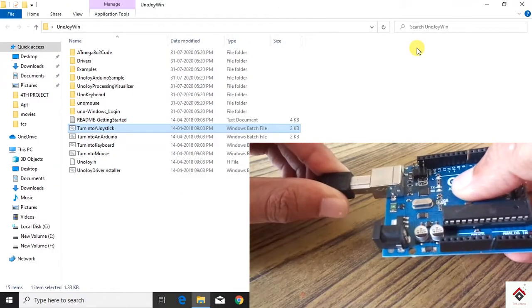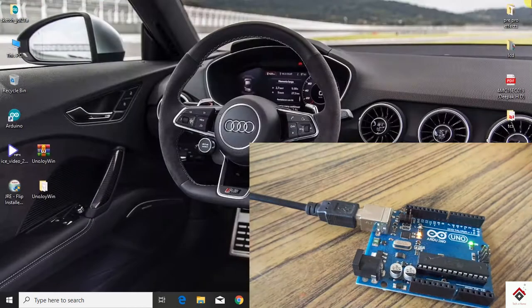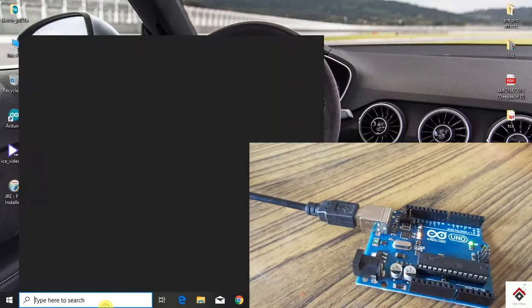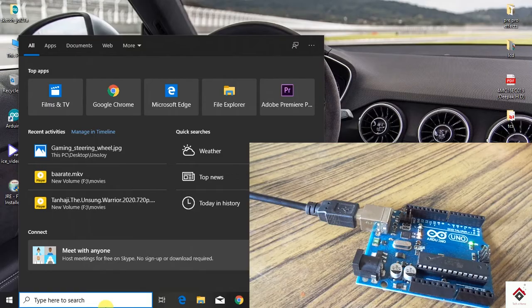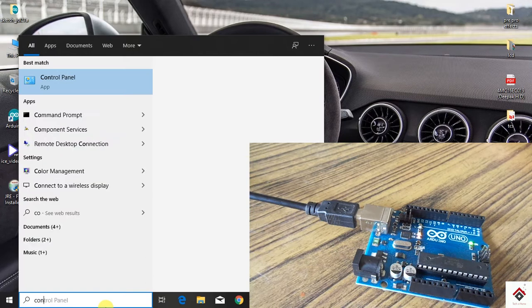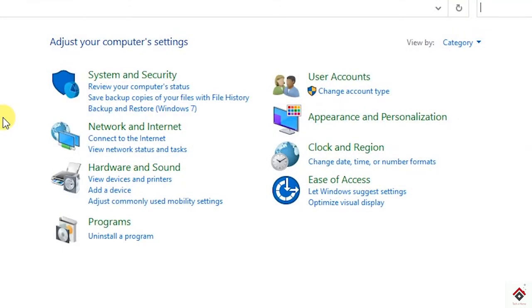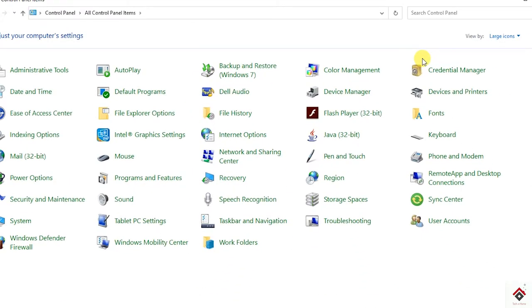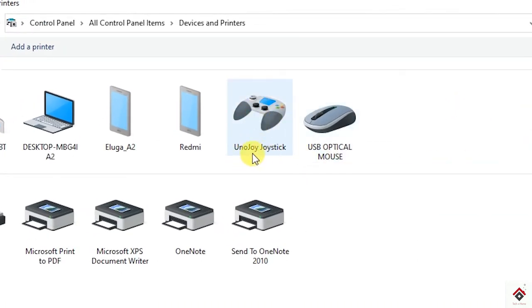At this point the Arduino board will have the joystick firmware, so it acts as a joystick — the Arduino board is converted into a joystick. To check that, go to Control Panel, select 'View by Large Icons', and go to 'Devices and Printers'. You should be able to see the UnoJoy joystick symbol there.